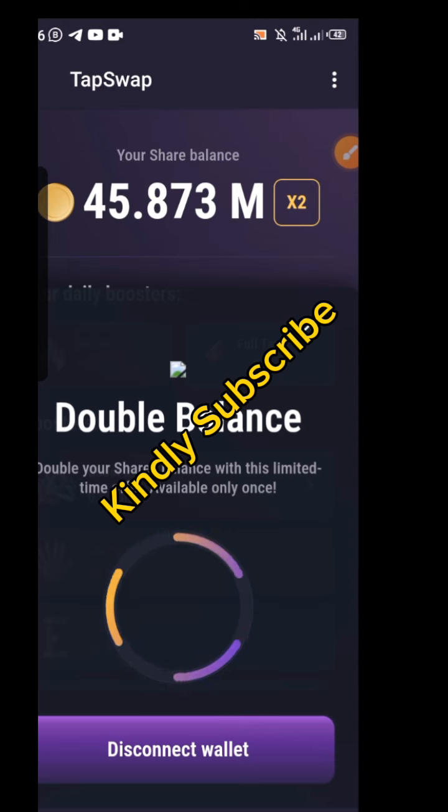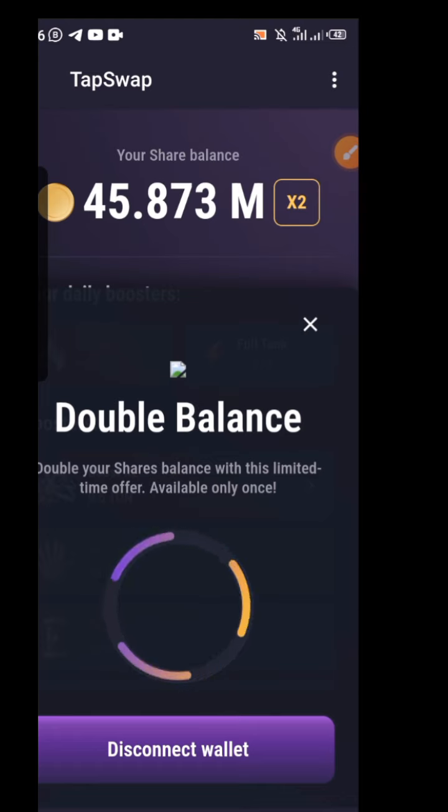You can see the 5.8 million balance will be doubled. If yours is not doubled, you may need to refresh. After refreshing, you will see the successful message — but make sure you see the successful message before refreshing. That's exactly how to connect your Throne Keeper wallet.